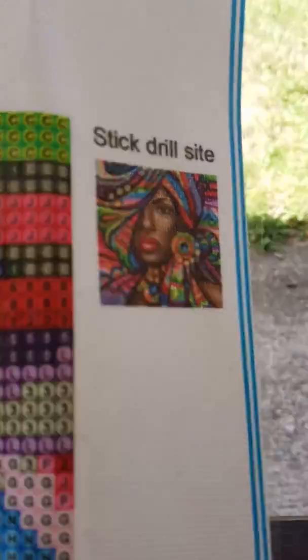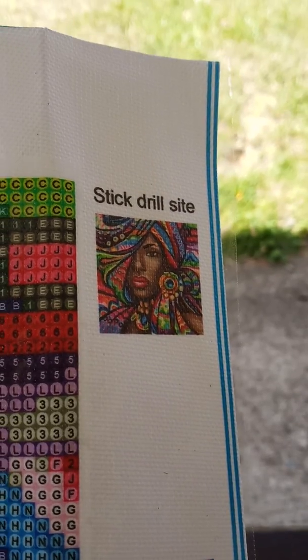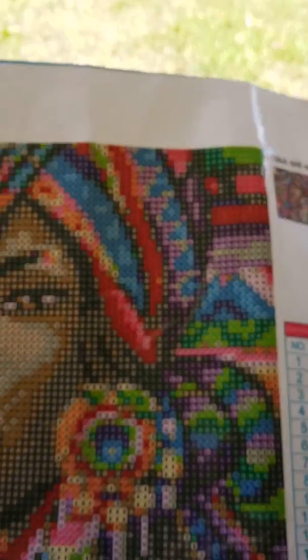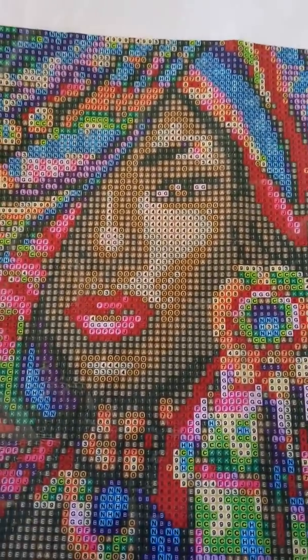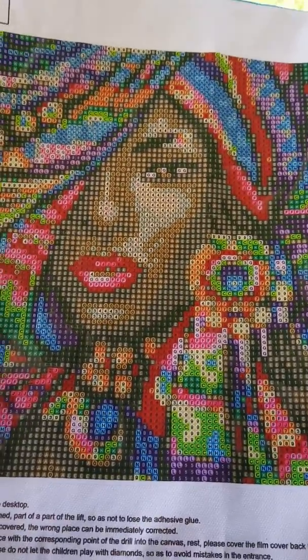Who wouldn't want to do this? I'm gonna have so much fun. She is a lot of confetti, but there is a little bit of color blocking in her. Yes, she is gorgeous.